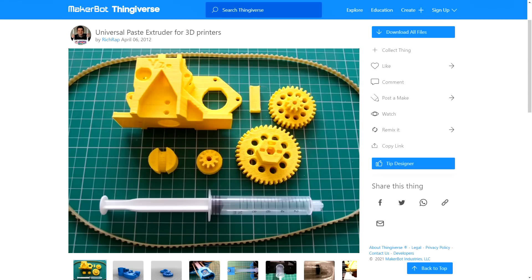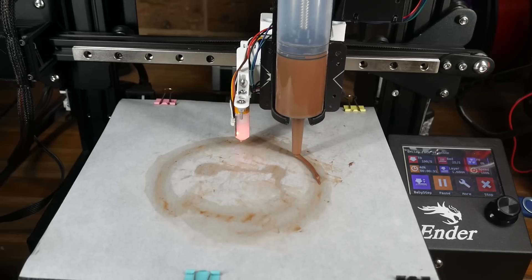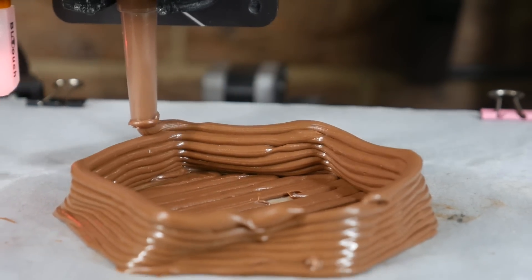3D printers are a capable manufacturing tool that give a maker the ability to realize their ideas, but that doesn't mean they can't be modified to further extend their capabilities. One such mod that I've always wanted to try is a paste extruder — that's where you load up something squishy inside a syringe and extrude it in a controlled way. Think clay, silicone, and even food, which I focus on in this video. The reason I've never made one before is that I didn't want to permanently sacrifice a machine for this short-term novelty purpose.